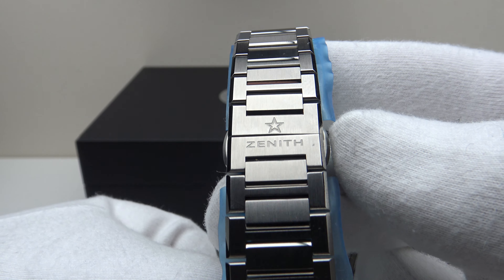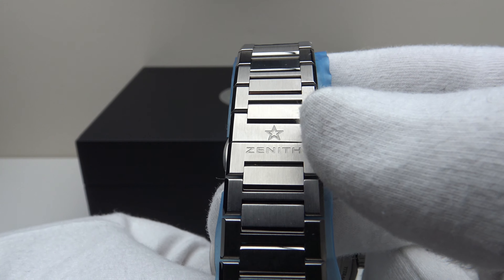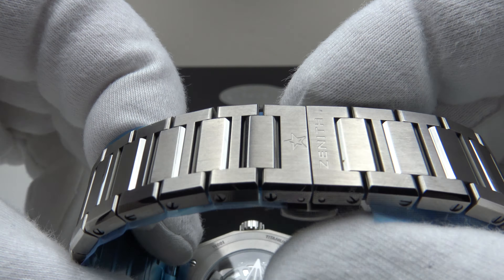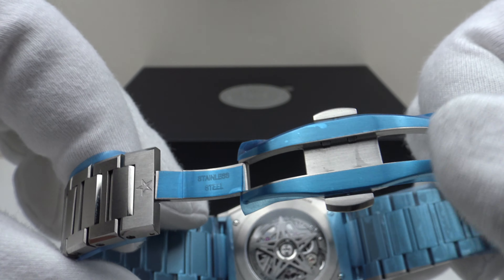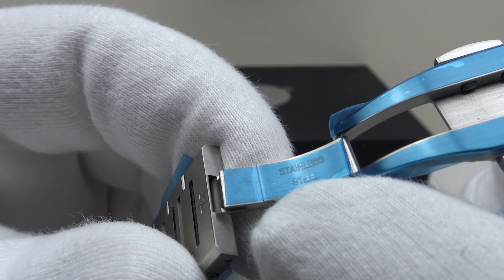The clasp is signed to a high standard, beautifully engraved with the Zenith star brand emblem. There is good firm resistance to the two-button push triggers. The head of the piece and the bracelet are entirely made from titanium, but the two-button push deployant is made from stainless steel — if you look closely you can see it is engraved 'stainless steel'.